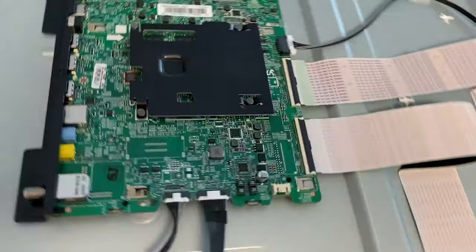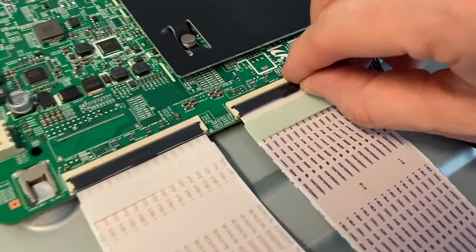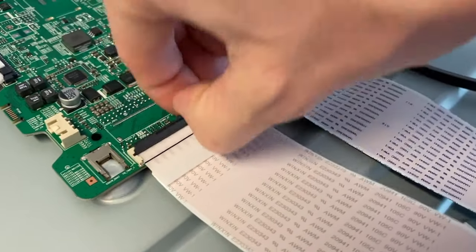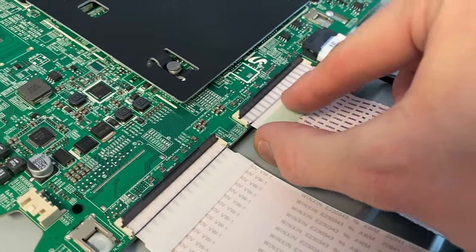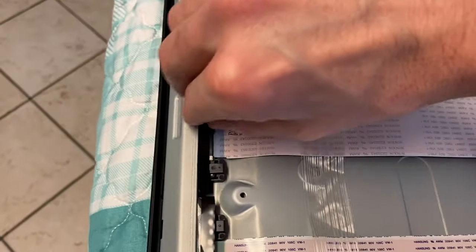Come to your main board — we've got two ribbon wiring connections. Do not use tools; take your finger, come to the very underside, and pop each up. Carefully shift your ribbon wiring out of its connection. You've got two additional ribbon wiring connections down here — do the exact same.